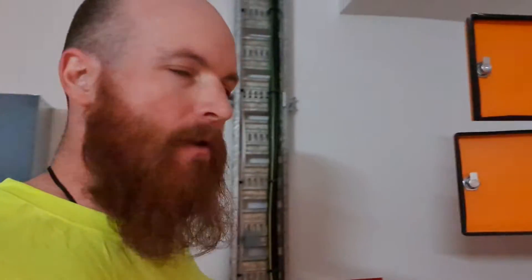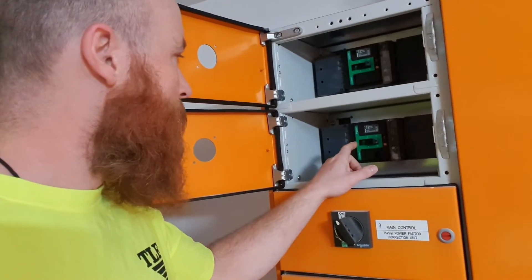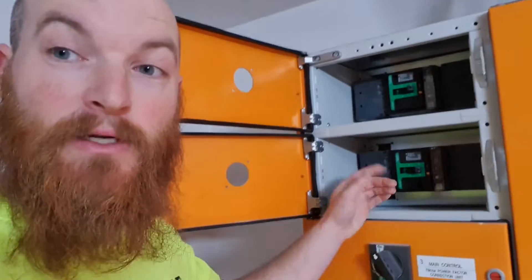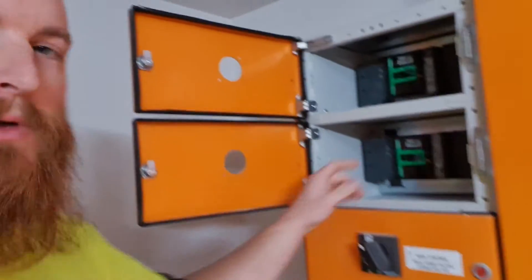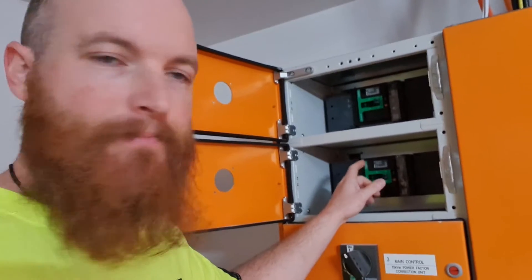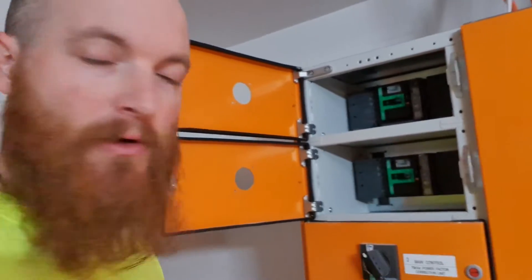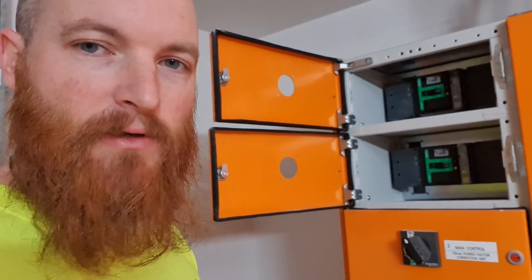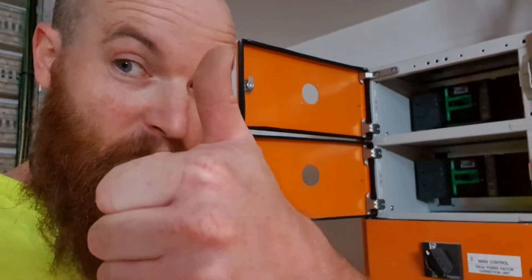Boys and girls, we are going to do a quick little job on these Schneider MCCBs - we're just going to put an extension bar on them so we can switch them out here. These were two extras in this board that I installed without the extension bar, so I'm just going to do it now. I'll show you how it all works. Enjoy!